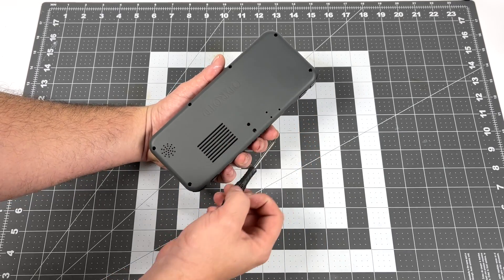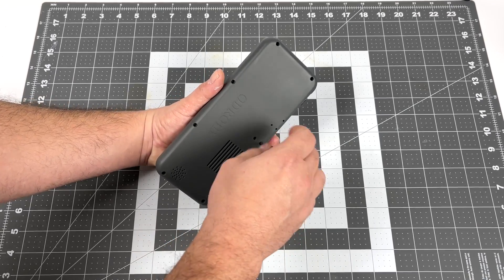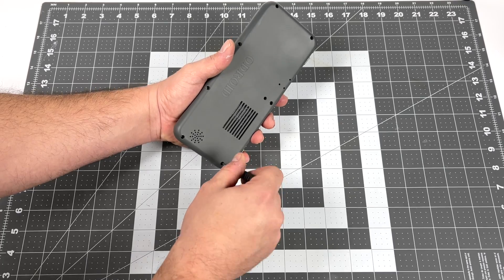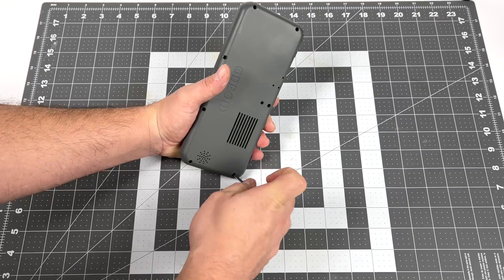Looks easy enough — we have seven screws on the back here, and one thing I didn't notice earlier was this reset button. It can be pressed with a screwdriver or a paper clip in case you need to hard reset this unit at any time. I'm going to go ahead and get these seven screws out and see if we can get the back off.